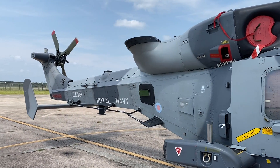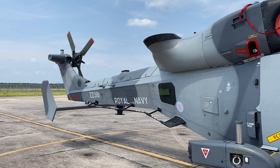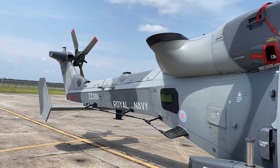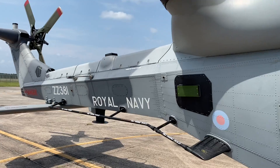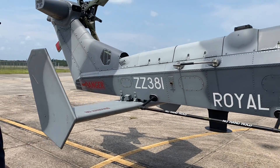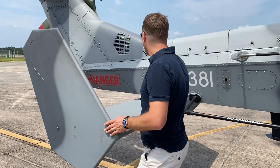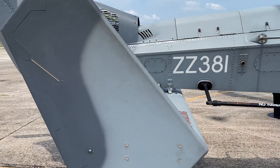That transportation joint is where it can flex, which is why it's so solid. It doesn't fold anymore — all of our ships now have a hangar big enough to fit it in. The Lynx, which is the predecessor, used to fold right about there, but we don't have that anymore.